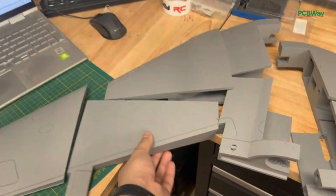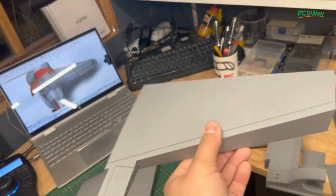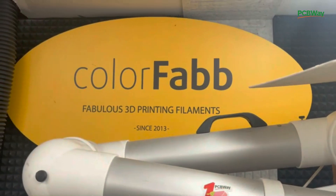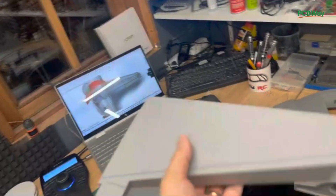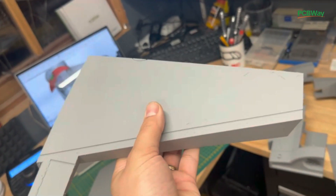Let's start gluing some fuselage parts. These are all printed in lightweight foaming filaments from ColorFab, so make sure to check out their website. The printing quality is just amazing — it's quite workable, super lightweight, and quite strong.